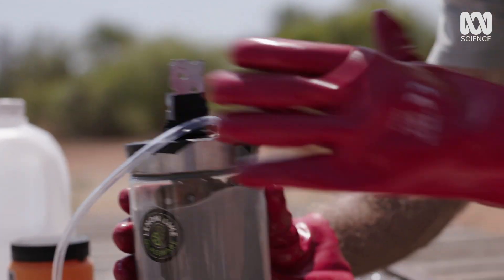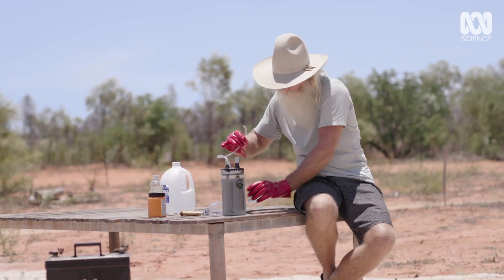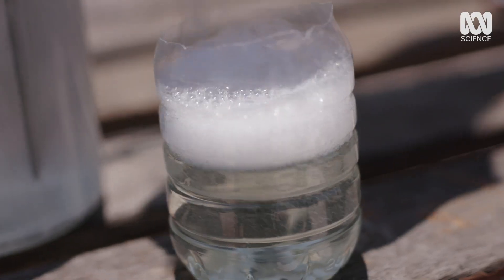Do him up nice and tight. And we've got the pipe that's going to go into this soapy water. This is simply so that we can make some bubbles so that we can see the hydrogen and oxygen gas.